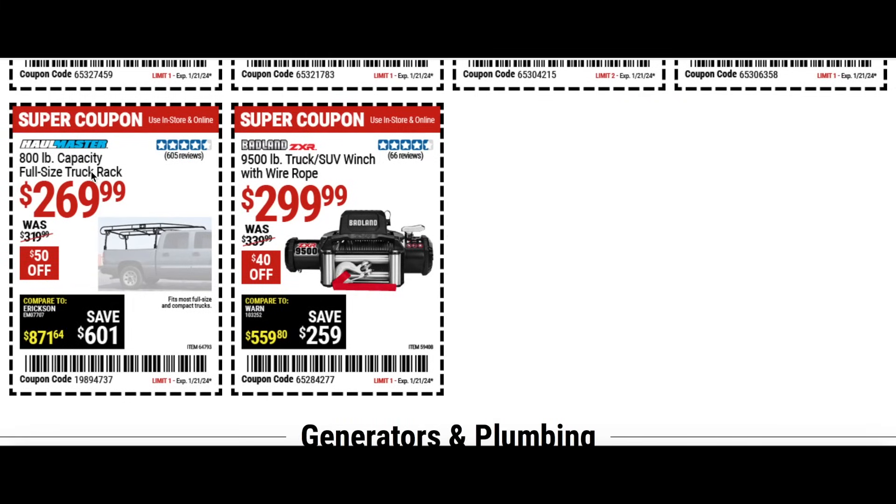We have the full size truck rack for $270 — make sure it fits your truck, it says it fits most. Then the truck and SUV winch — another great thing to keep on your vehicle because you never know when you're going to get in a mess — $300 with $40 off.